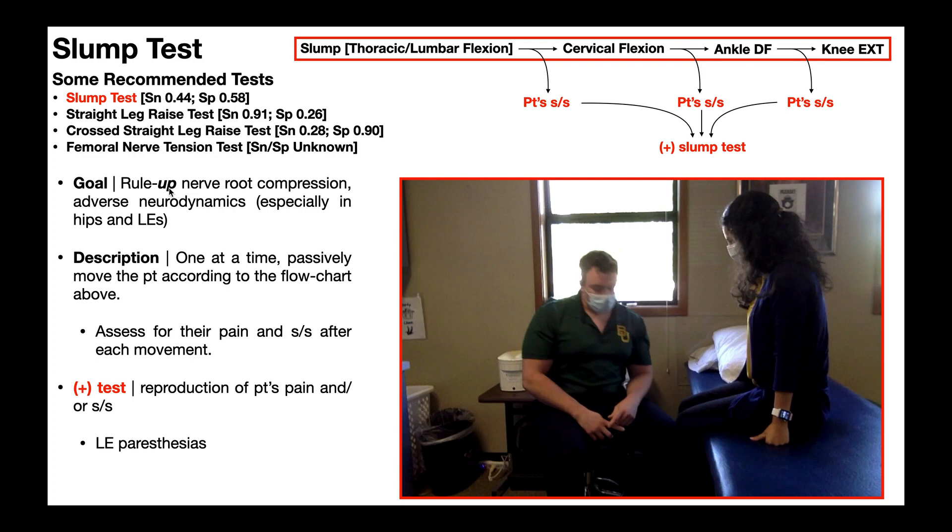I say 'rule up' very loosely because if we look at the psychometrics, you'll see that they're pretty poor. Sensitivity is only 0.44 and the specificity is only 0.58. The specificity is technically better, but it's still pretty bad.